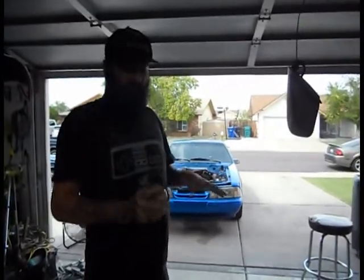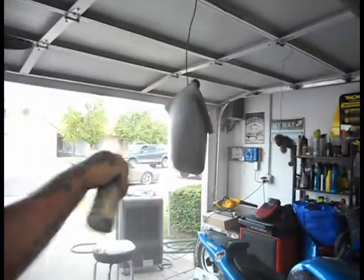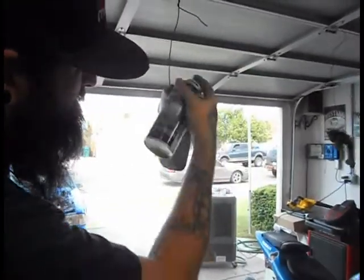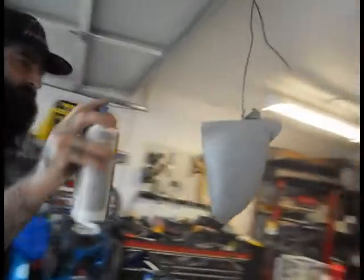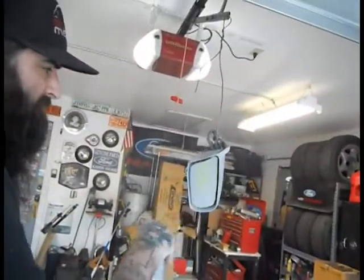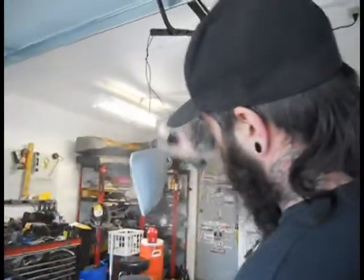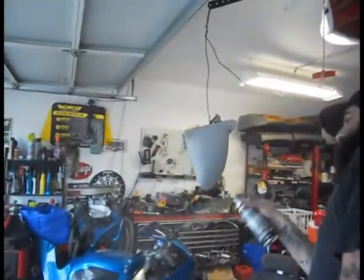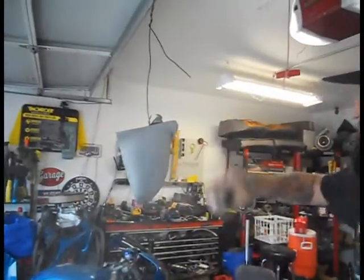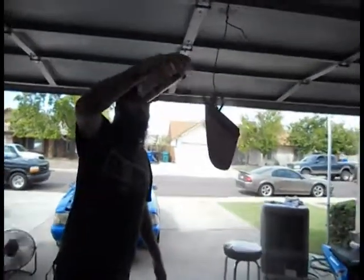So we're gonna apply the next coat — this one's gonna be a little bit heavier. Please ignore the dirty garage. We're gonna save one last coat as a final dust coat that way we get even coverage. Just give it nice even coverage.